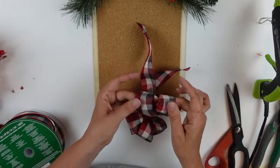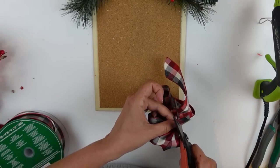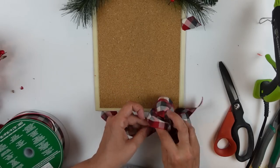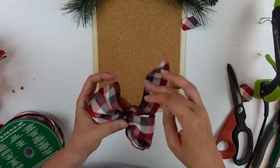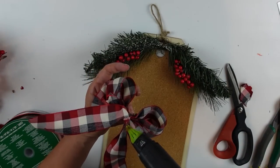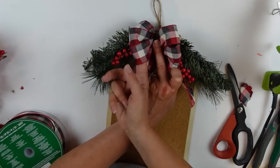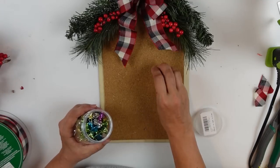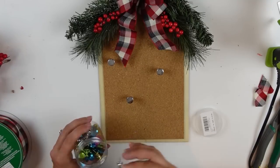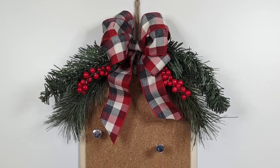I'm pulling the loops apart and getting everything fluffed up — we've got a perfect little bow. I trimmed the short ends and dovetailed them so they won't fray, then applied hot glue to the back of the bow and held it down until the glue cooled. Now I just have these fun push pins that I can stick in here, and this can be used to hold Christmas cards, notes, grocery lists, or whatever your heart desires. Let me know what you think!